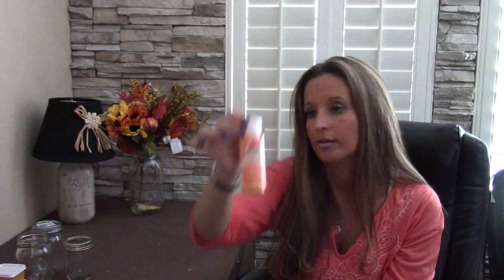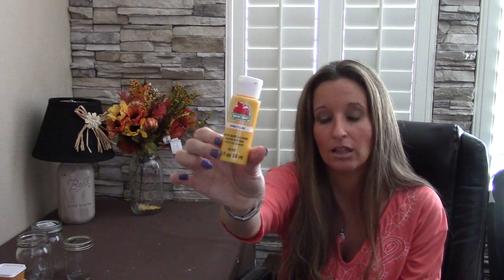I just used a gray primer. After I primered them, I picked up Apple Barrel colors that I liked because I wanted them to be harvesty colors — the reds, the yellows, the oranges. I used Ripe Tomato for the redder one, Apricot for the more orangey one, and the pure Apple Barrel yellow for the yellow one.